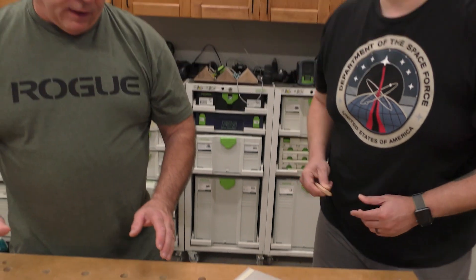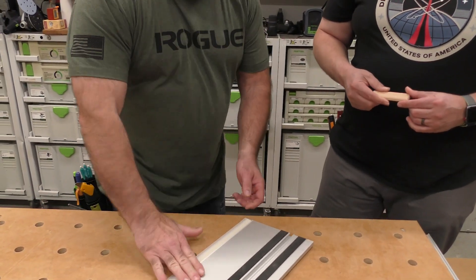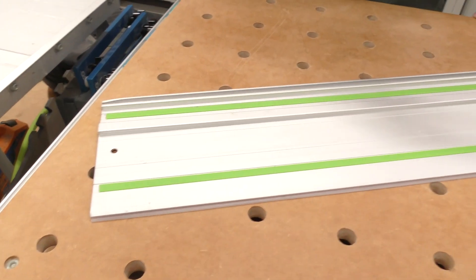In humid weather — which we have here in Indiana — this end sometimes will come up just a little. But right now it's fall, so it'll stay on fine. We'll set it and cut it, and I think we've done a video before showing how to make that perfect cut.